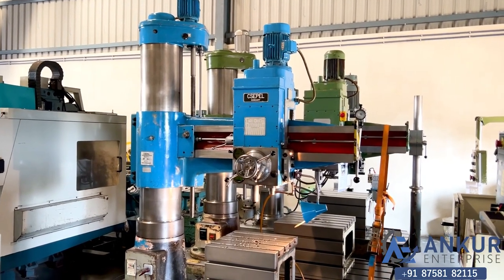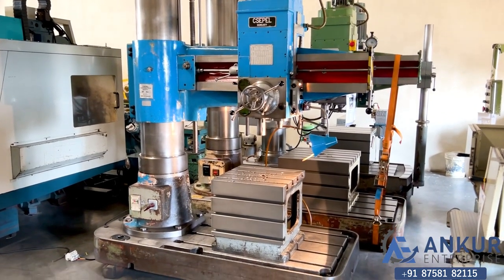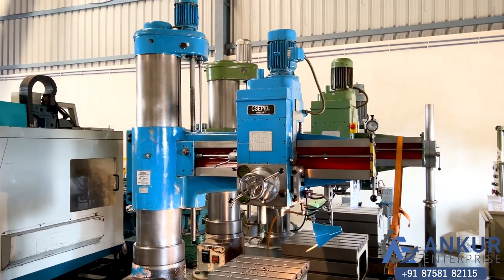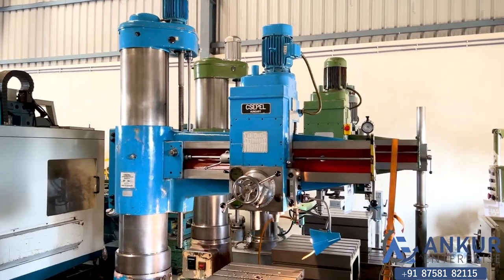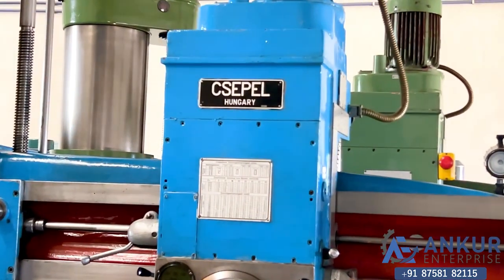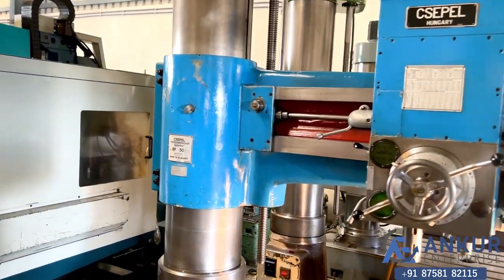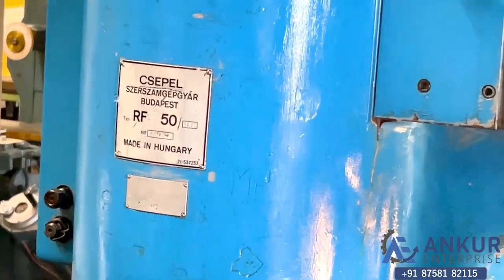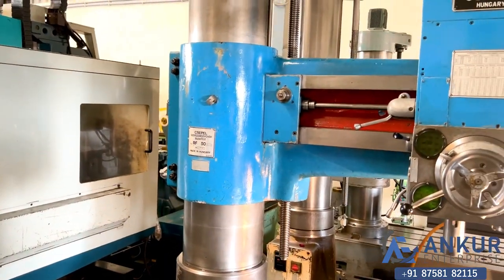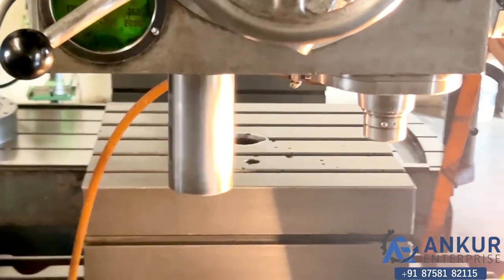This is a radial arm drill machine in good working condition. The make of the machine is Sipal and the model is RF 50 Plus 1250. The drilling capacity of the machine is 50mm.